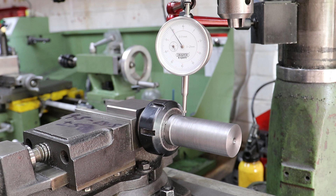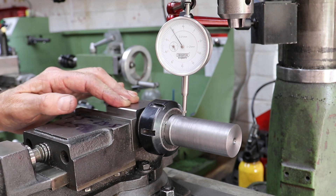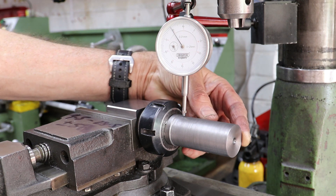With this mandrel I've turned a 26mm diameter shoulder at the far end, and at this end of the mandrel I've drilled and tapped an M6 hole in the centre. The former is to allow me to accurately and securely hold the mandrel in the machine vise via a square collet chuck, as we can see here, and the latter is to enable me to clamp the cylinder onto the mandrel.